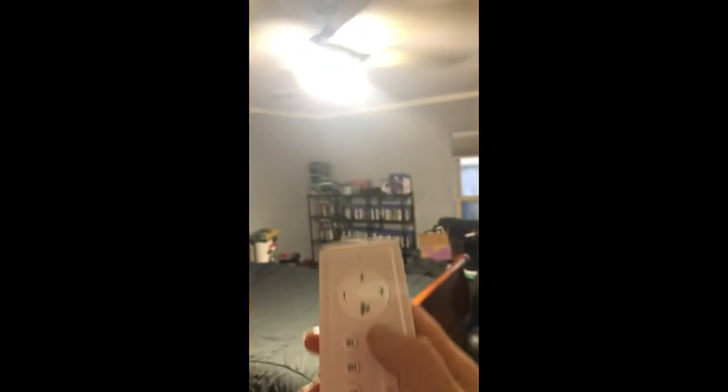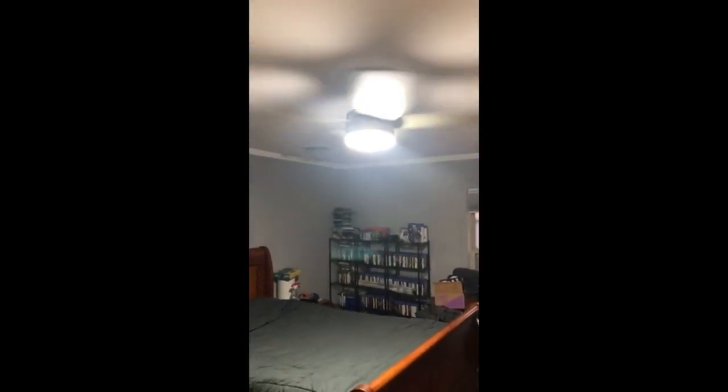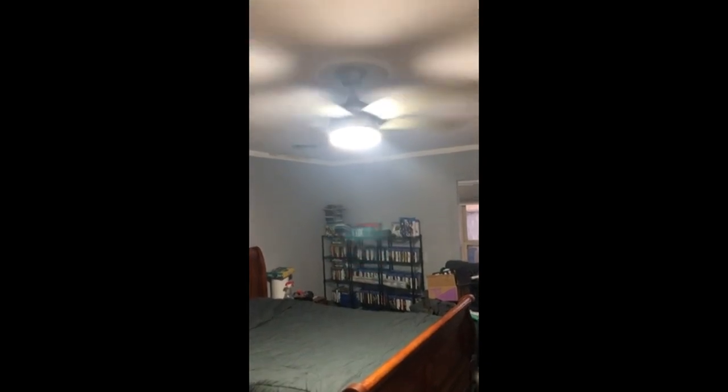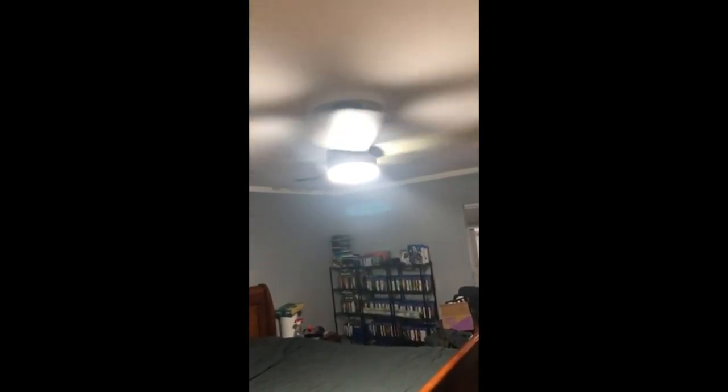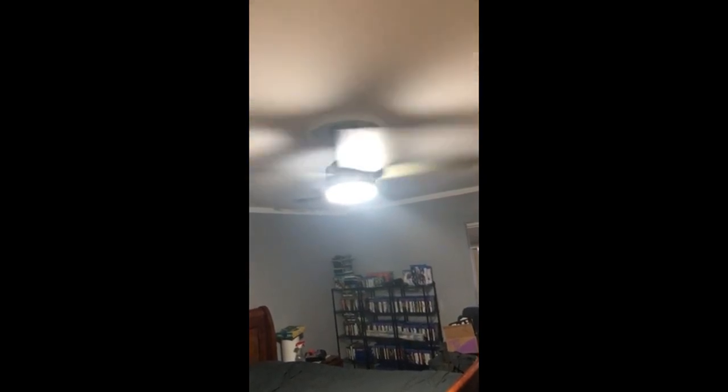You can turn the light off and turn it on, and it brightens the room completely as you can see. Super nice fan — easy to install and really well built. It has an LED light and puts an excellent breeze.